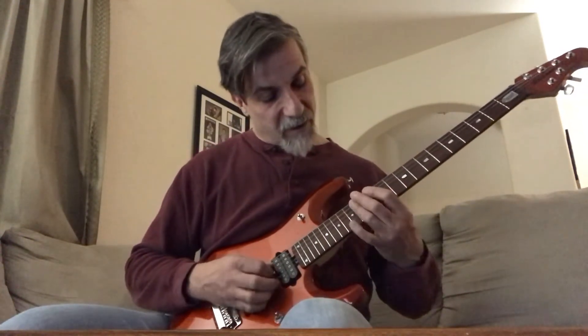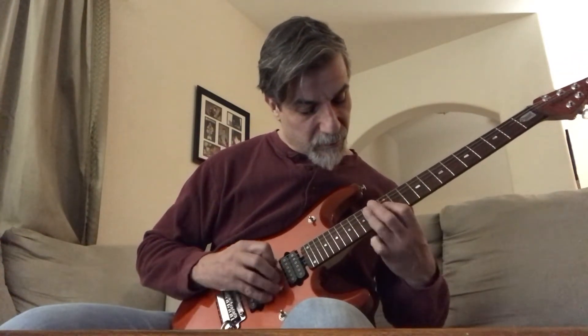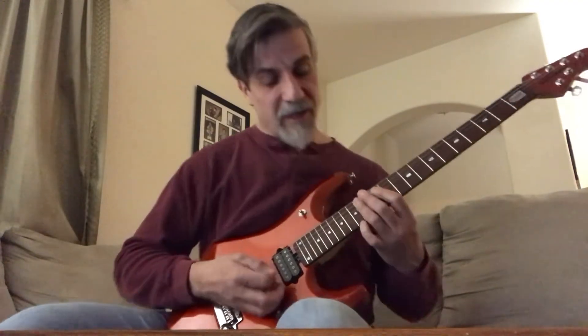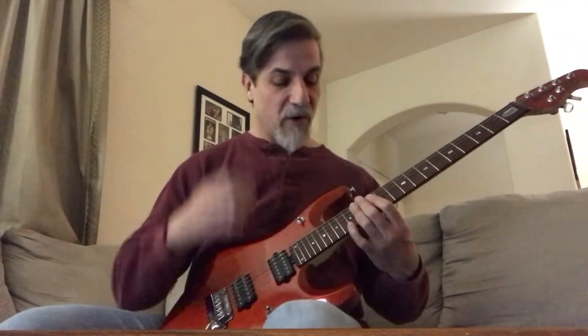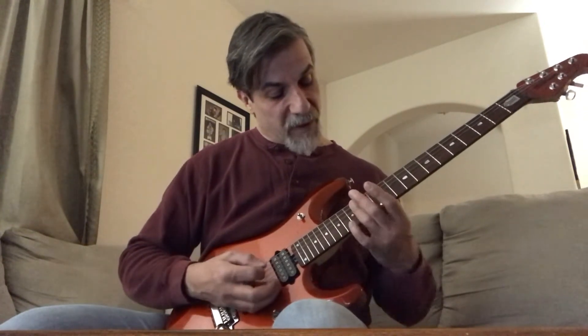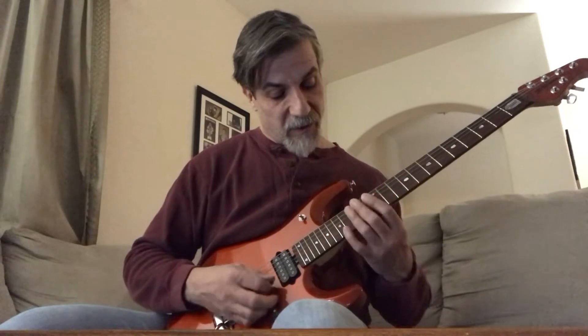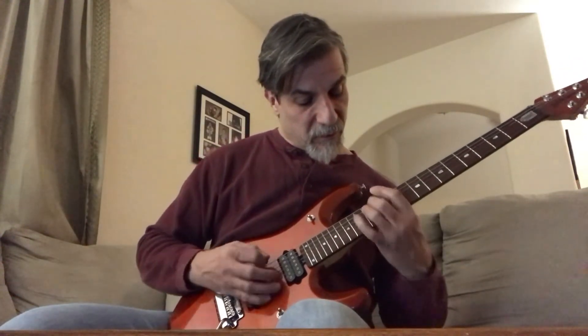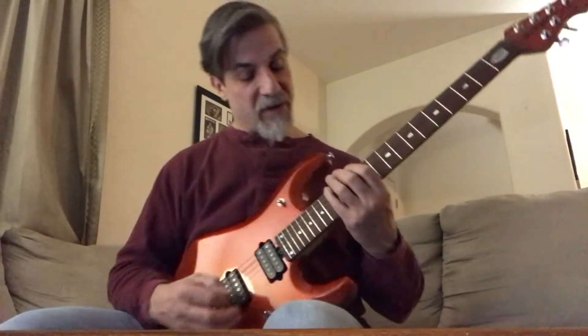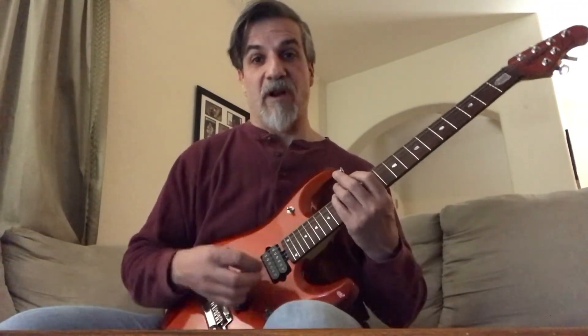And then from there — this is probably the most challenging part of this solo — I sweep from the 14th fret 4th string to the 14th fret 5th string, then do 15th fret to the 12th fret, back up to the 15th fret on the 6th string.